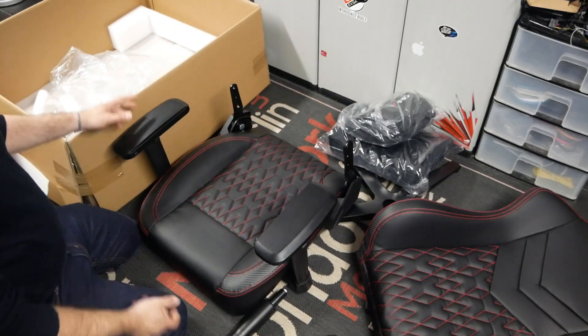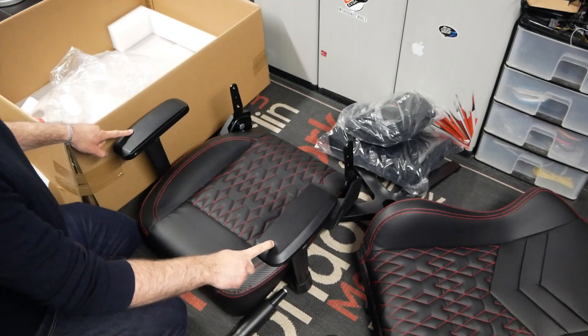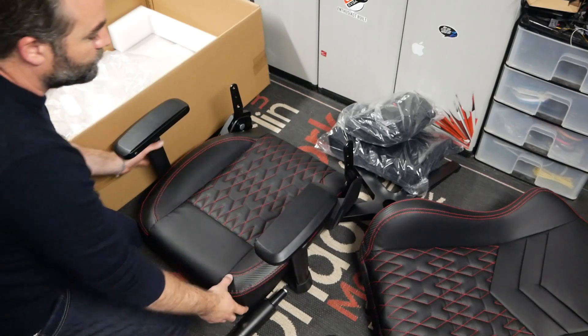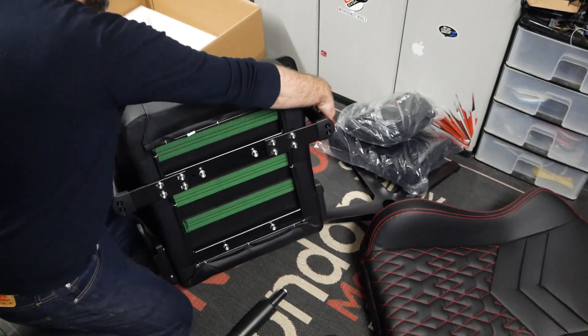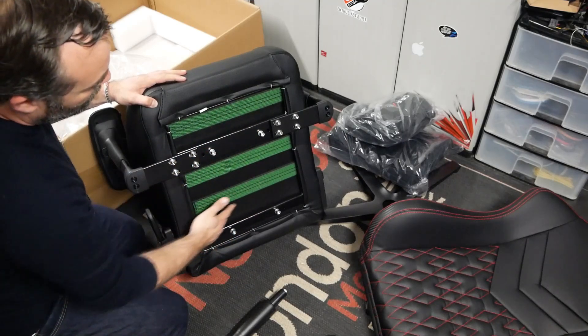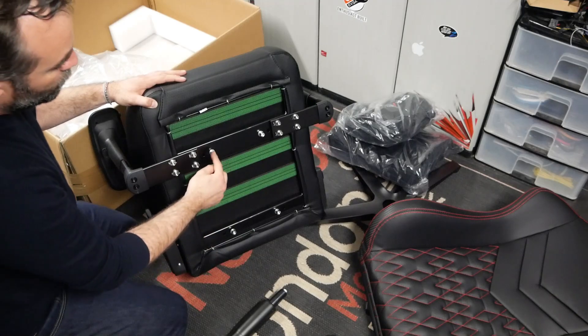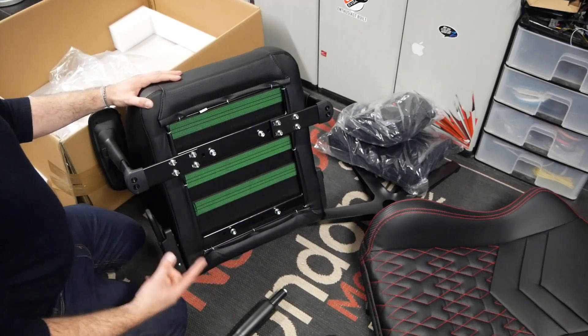Il nous reste maintenant à déballer l'assise, qui propose également du simili-cuir avec surpiqûres rouges. On a des accoudoirs de type 4D. La mousse est en 65 kg par mètre cube, comme au niveau du dossier. Au niveau de la finition, en dessous c'est impeccable. On a les bandeaux de maintien, une feutrine pour cacher la mousse, et toute la visserie à destination du siège est déjà sur ce dernier.